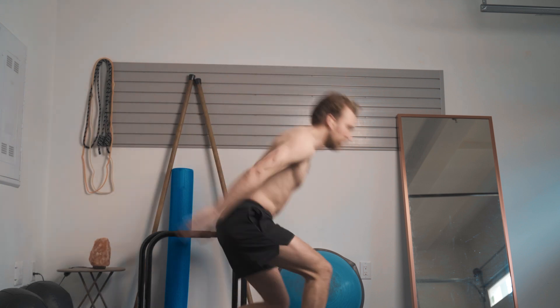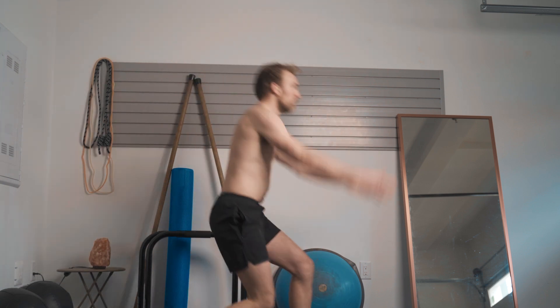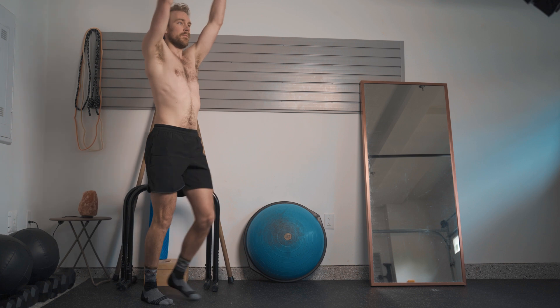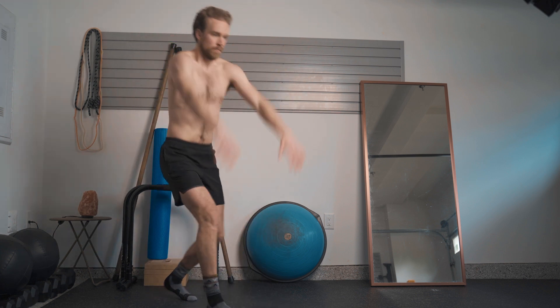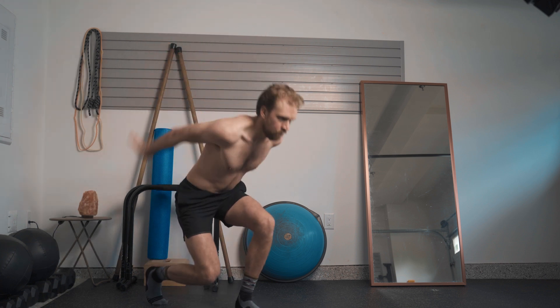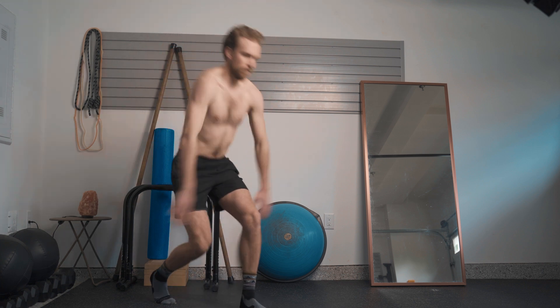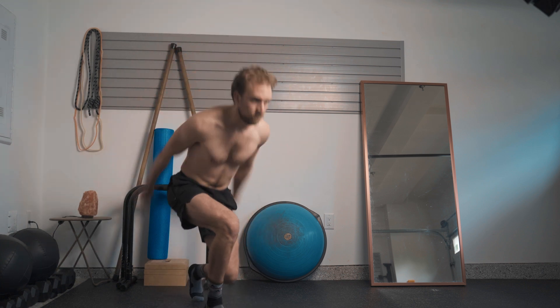Once you have the basic coordination, start to incorporate the breath cycle. On the step forward, go into an exhale. Step back and come into a state of expansion with an inhale. Allow the arms to both pull you down and pull you back up — as your arms go up, your inhalation just follows that rate, feeling the ribs gently get lifted and expanded. Only go as far as you can maintain a neutral position between your hips and ribcage, to avoid going into excess rib flare.